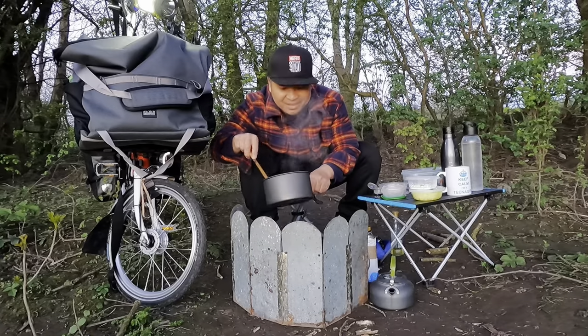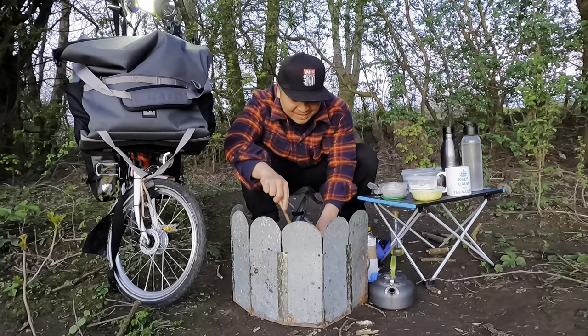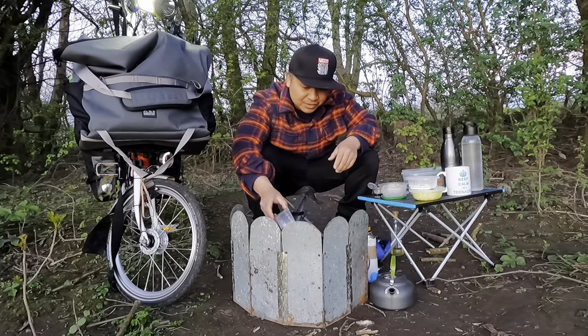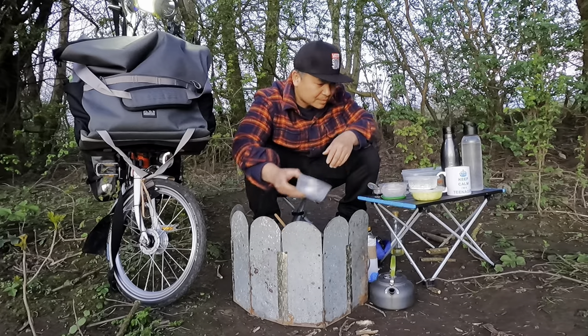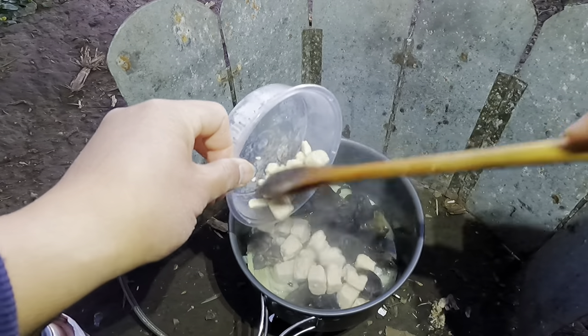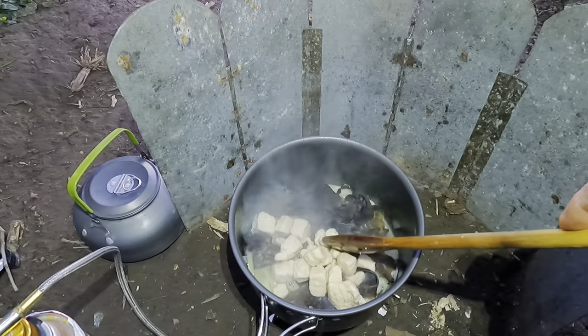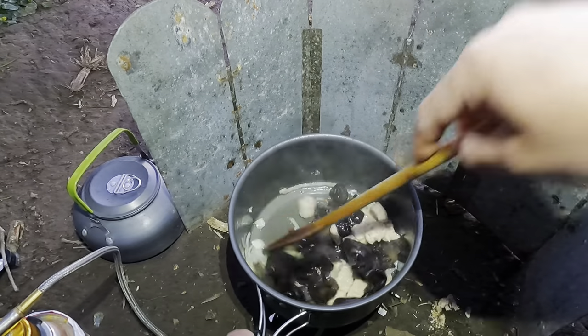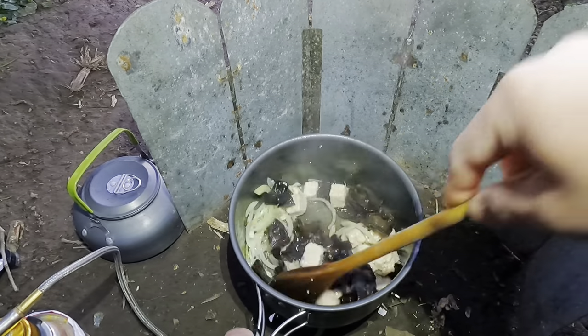The smell is really nice. Add black fungus and then corn. This is a kind of stir fry — it's really easy.